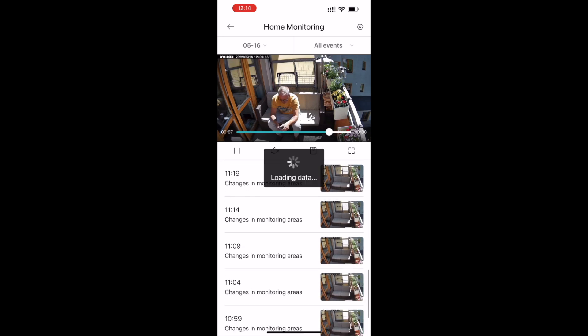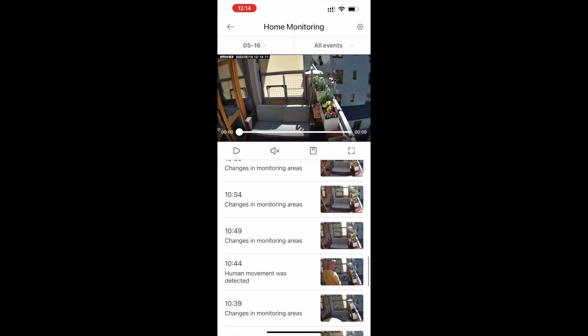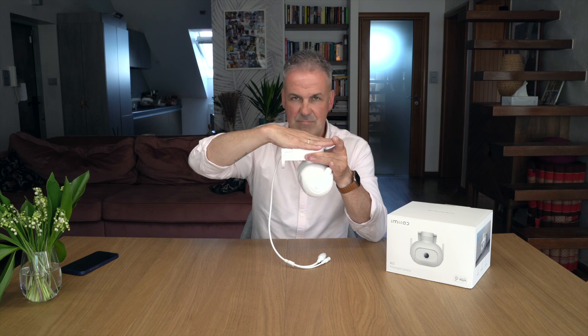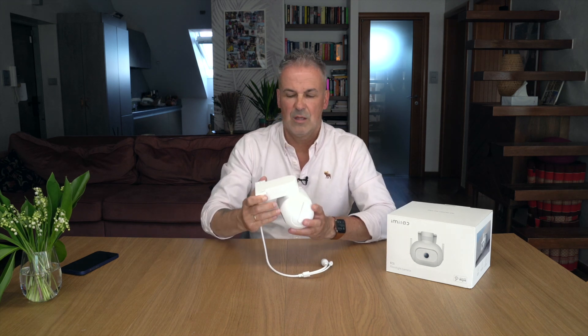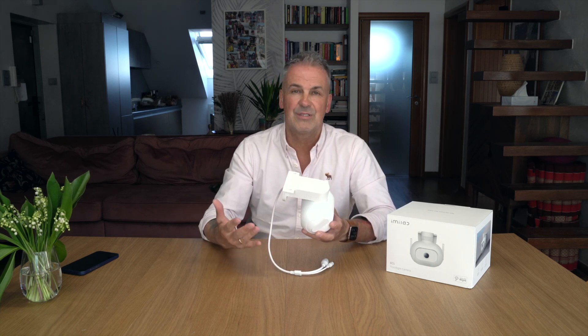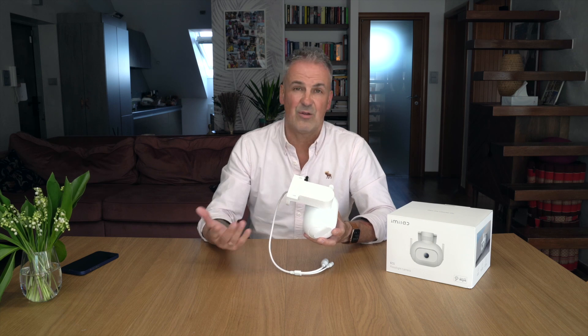Mamy mocowanie na stałe przytwierdzone do głowicy kamerowej. Możemy ją montować na trzy sposoby: pierwszy - ściana, drugi - daszek, albo możemy ją owinąć wokół jakiegoś słupa czy lampy - trytytki wystarczą. Pamiętajcie, że tam musi być zasilanie - nie energią słoneczną, chodzi o prąd, bo ona nie ma wbudowanego akumulatora.